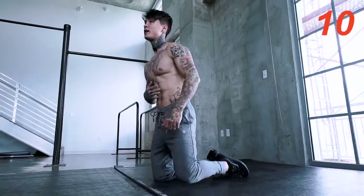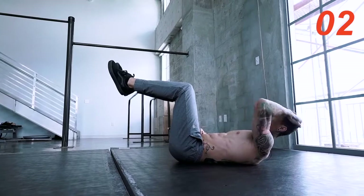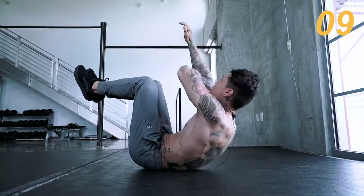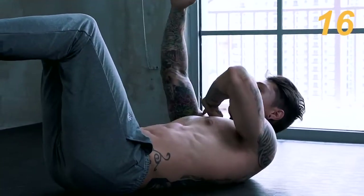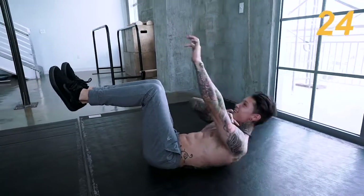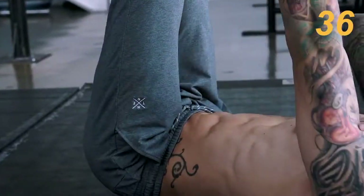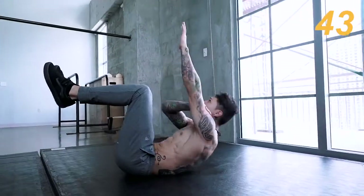Now we're gonna switch it up again and hit another angle. We're gonna go into chair sit-ups. From this position, you wanna keep your legs up — that way you're automatically engaging that core. Put your hands to one side first. Activate that core, keep that core tight, keep these feet up. This one is an ab killer, guys. If you're doing this with me, hang in there. We're almost there — regulate that breathing. Try to go up, try to touch the ceiling. You guys really wanna reach for it.